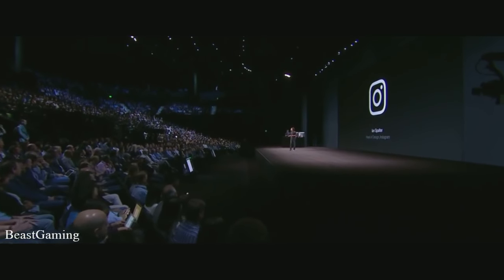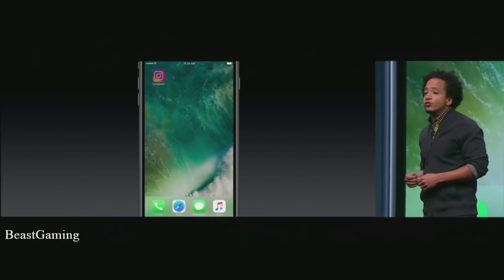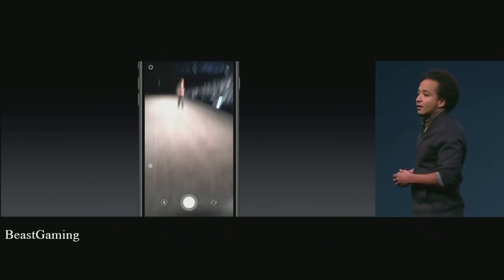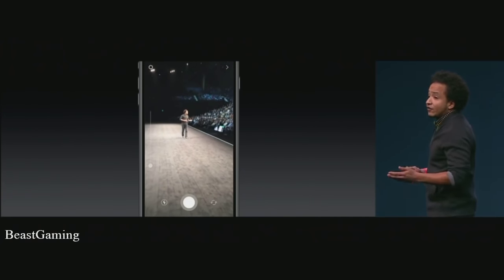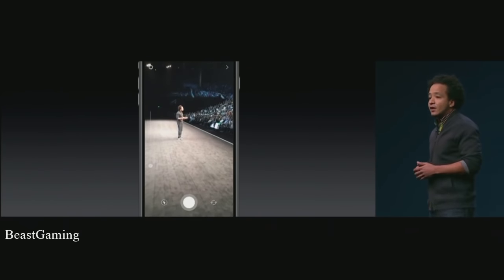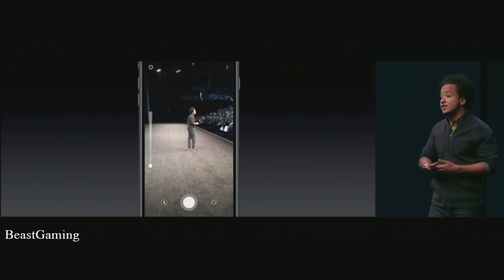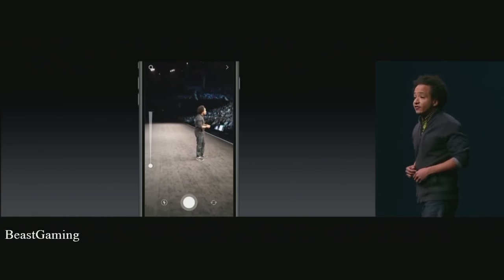I'm excited to share what we built to take advantage of this new iPhone's gorgeous wide color screen and dual lens camera. About a month ago we launched a new product called Instagram Stories, and we've seen people sharing moments from everyday lives to behind the scenes at the Olympics. Let's jump into the Stories camera using a new 3D Touch quick action. The first thing we love about this new iPhone is the beautiful zoom that goes optically to 2x without losing any resolution. We built a new zoom UI with haptic feedback so you can really feel when you push into the digital zoom. Let's take a photo.